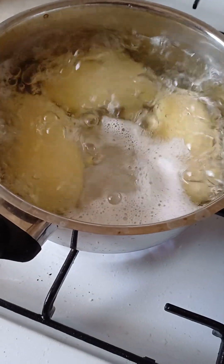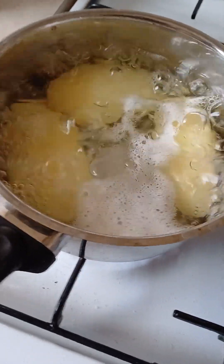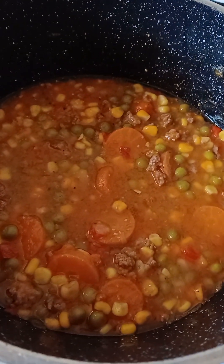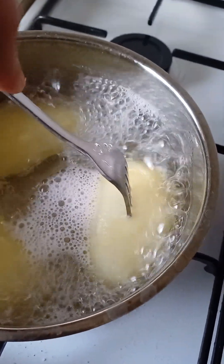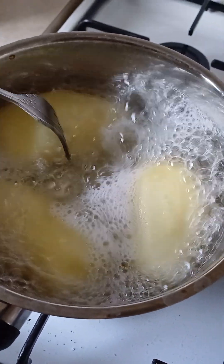This potato — I have to boil it on a very high heat, and this one on a very low heat. You gotta stir it all. When you think it's cooked, check it — it's still hot.